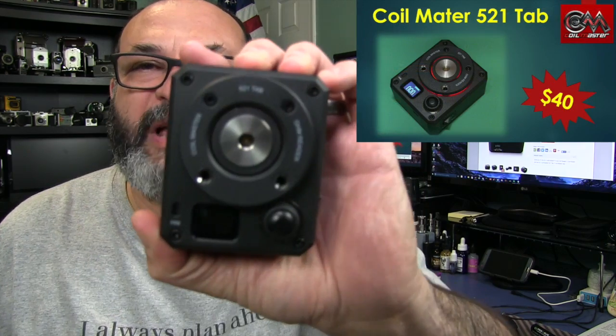Fred here, welcome back to the Gear Obsession channel. Today we'll be taking a look at the Coilmaster 521 Tab.